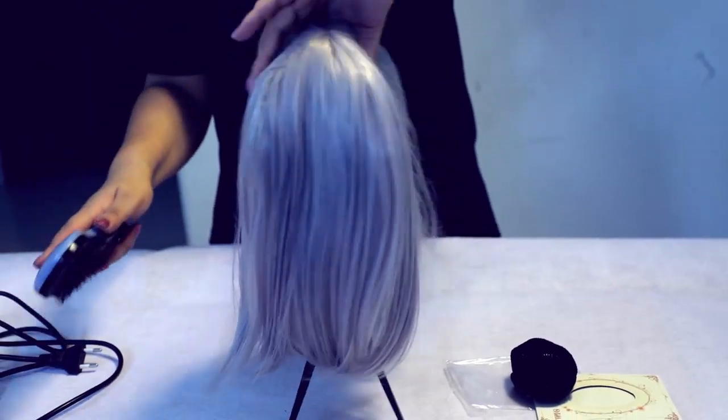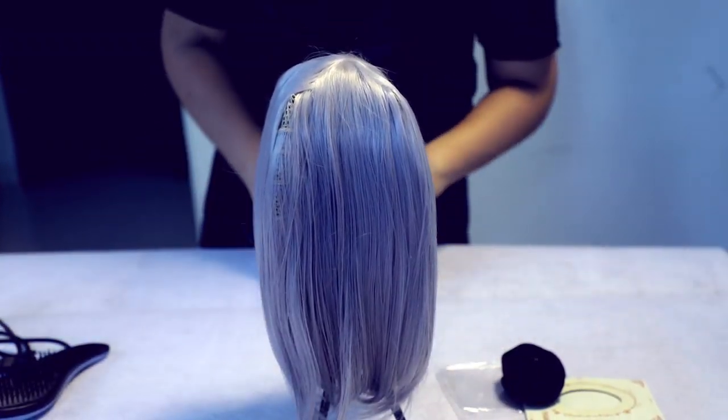These are my tips for cosplay wig styling. This is your favorite Cosplay Genie, and I'll see you in the next tutorial.